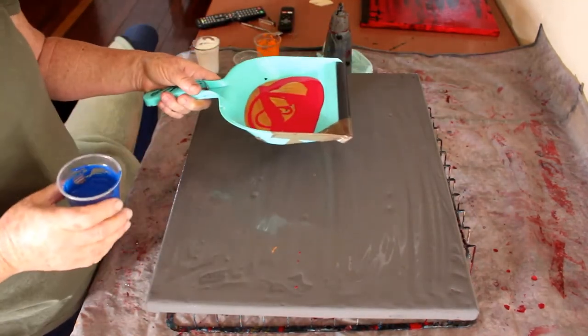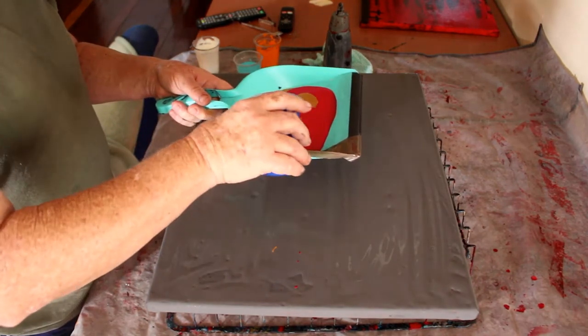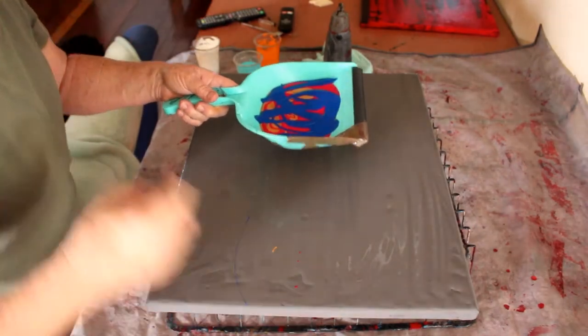I have gold, red, cobalt blue, turquoise, orange, white, and black. That should be enough colours to get something very pretty — one would think!